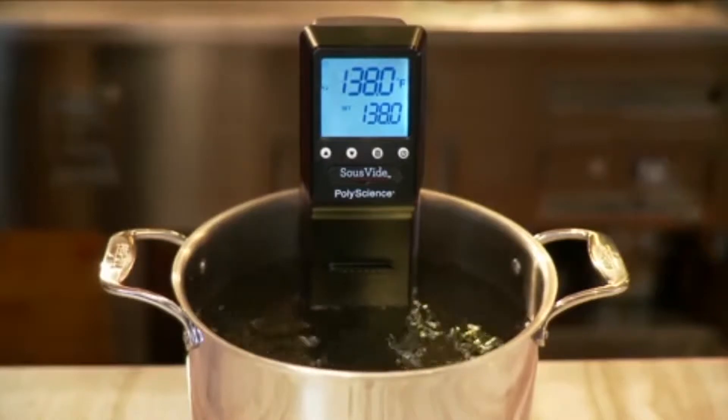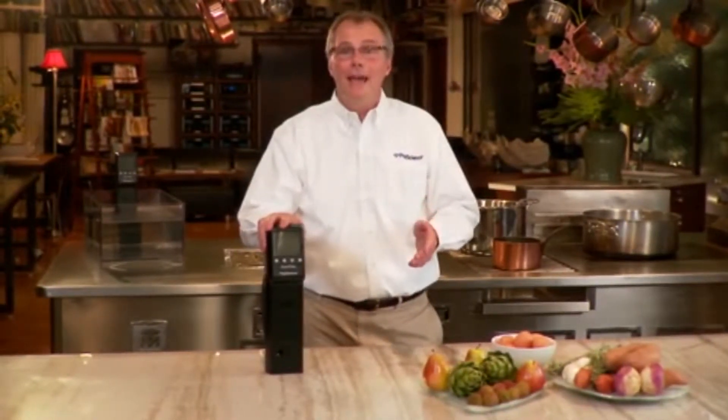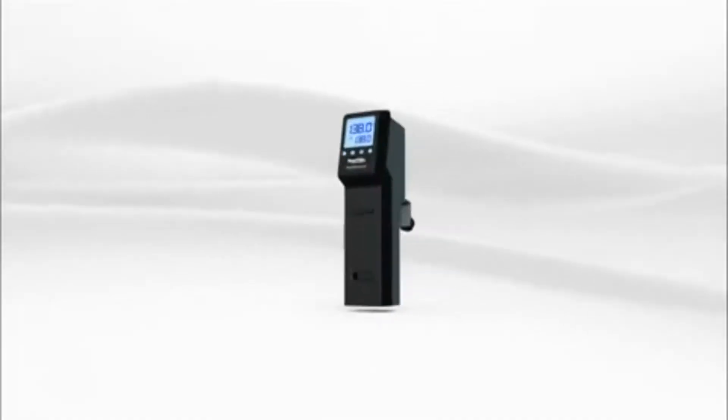I'm Philip Preston, President of PolyScience and creator of The Sous Vide Professional, a precise temperature cooking system. For years, PolyScience has supplied the world's best chefs with Sous Vide equipment, and now we're proud to introduce The Sous Vide Professional, our next generation system.